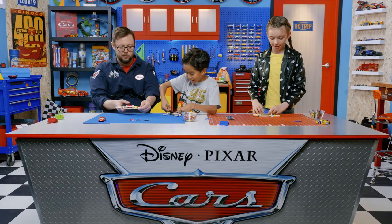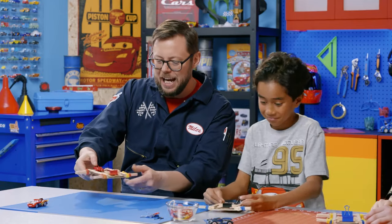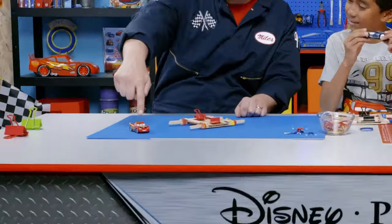Pretty cool, right? Can we decorate these bad boys? You read my mind, Jonas. Just like Lightning McQueen or any other race car, these die casters will be better with some style. I'm going to decorate mine like Cruz Ramirez. I'm going with Jackson Storm. I'm going to go with my pal Lightning McQueen. Let's get started!